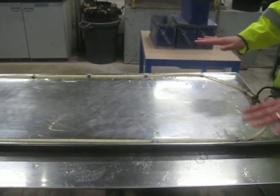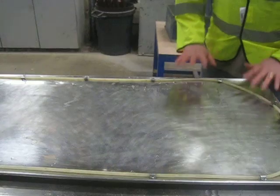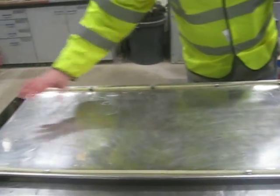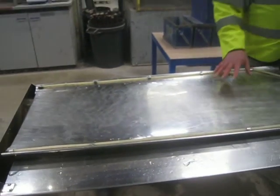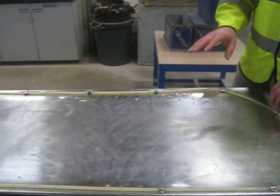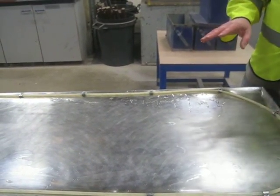We can vary the speed of the motion and we can add some wash water to wash the light material away. The flat tray is predominantly used for material that's light in weight and under 100 microns.